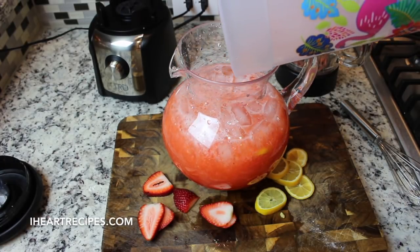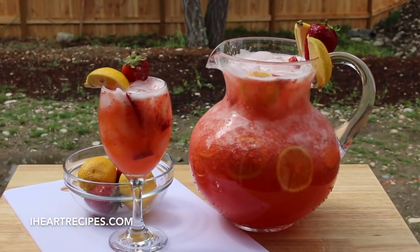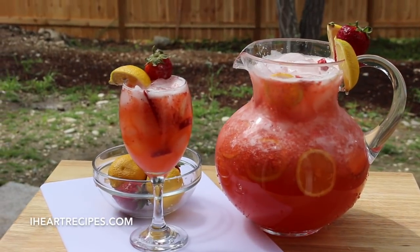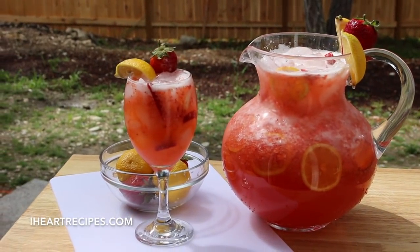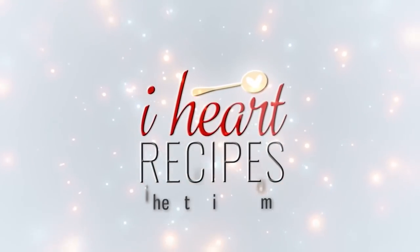Then we're going to pour in our homemade strawberry lemonade, and you know what, that is it — super easy! I swear y'all are gonna love this at all your summer barbecues or any time of the year. Definitely give it a try and tell me what you think. Thank you so much for watching, I do appreciate it, and don't forget to head over to iheartrecipes.com.